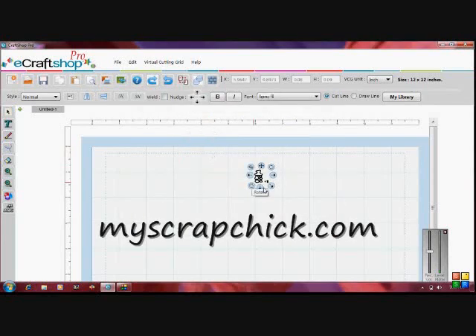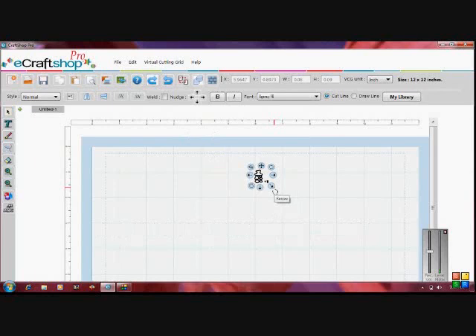This file was gotten from an online store called myscrapchick.com. You can go there and check out all their cute little files — they've got bears and all kinds of things on there.